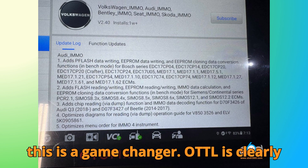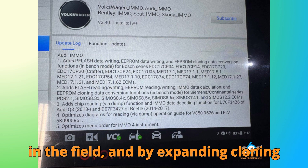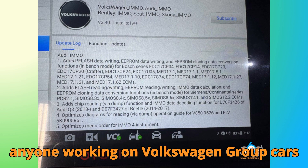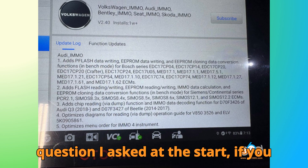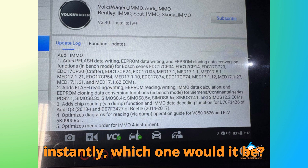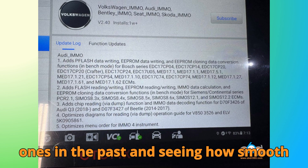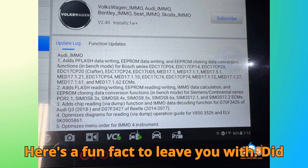Honestly, I think this is a game changer. Autel is clearly paying attention to what technicians need in the field, and by expanding cloning and data conversion support to this many ECUs, they've made life much easier for anyone working on Volkswagen group cars and beyond. Circling back to the question I asked at the start — if you could pick just one ECU to clone instantly, which one would it be? Personally, I'd go with the PCR 2.1, because it's been one of the trickiest ones in the past, and seeing how smooth Autel makes it now is just impressive.